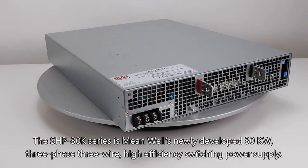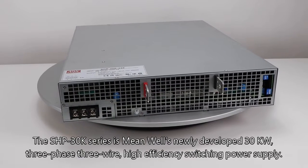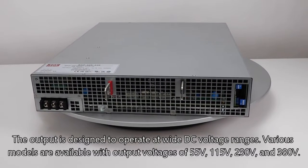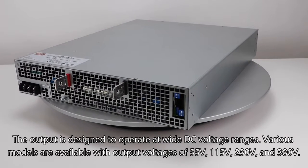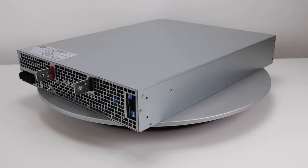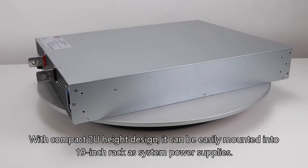The SHP30K series is Meanwell's newly developed 30 kilowatts three-phase three-wire high efficiency switching power supply. The output is designed to operate at wide DC voltage ranges. Various models are available with output voltages of 55 volts, 115 volts, 230 volts, and 380 volts. With a compact 2U height design, it can be easily mounted into a 19-inch rack as a system power supply.